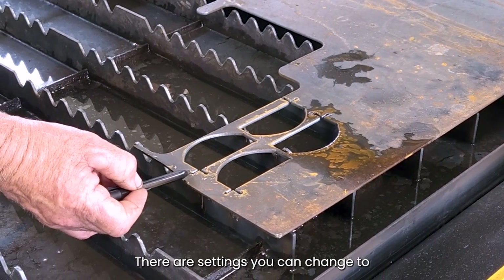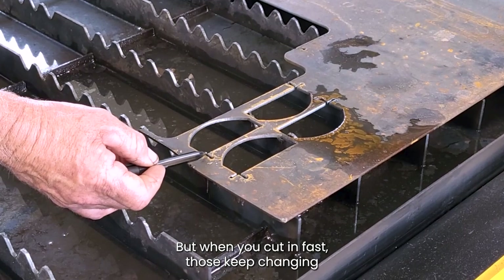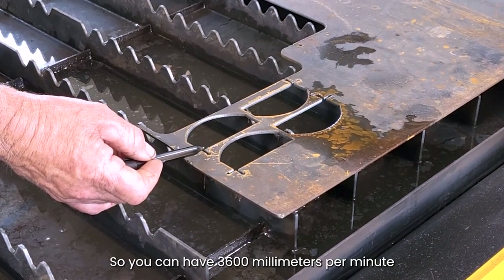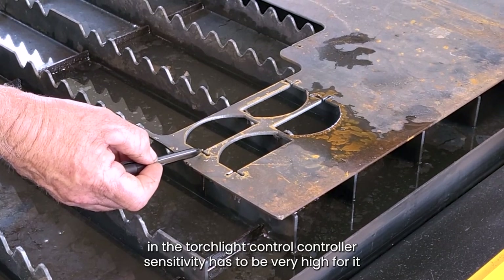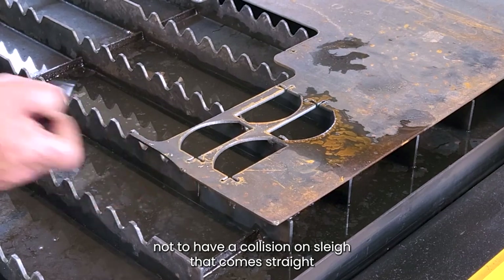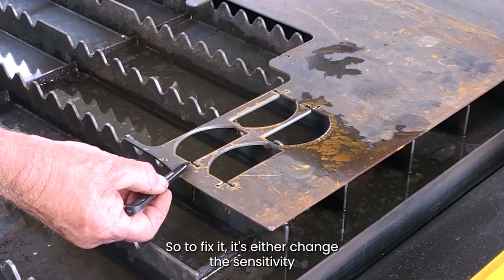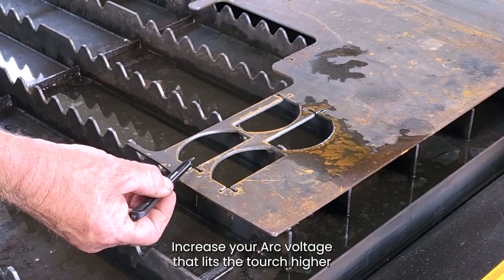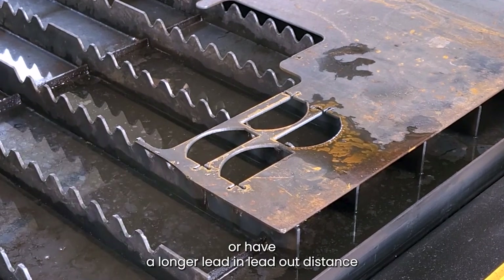There are settings you can change for the sensitivity of the torch height control. But when you're cutting fast, those keep changing. If you're cutting at 3,600 millimetres per minute, the torch height control sensitivity has to be very high to avoid occlusion on slag as it comes back out the exit. To fix that, it's either change the sensitivity, increase your arc voltage so it lifts the torch height up, or have a longer lead-in and lead-out distance.